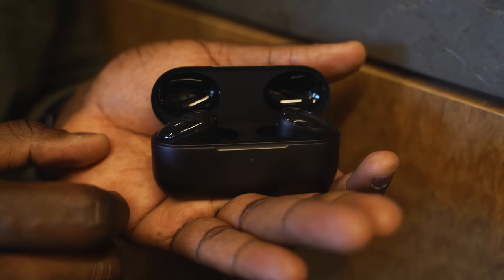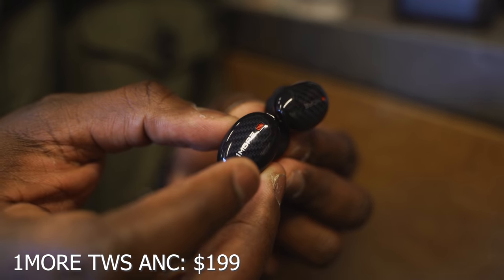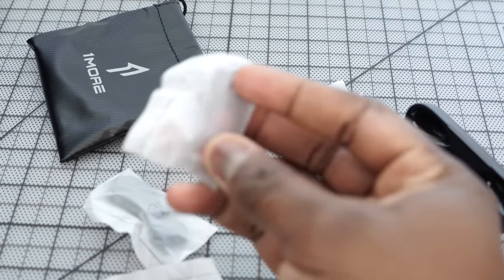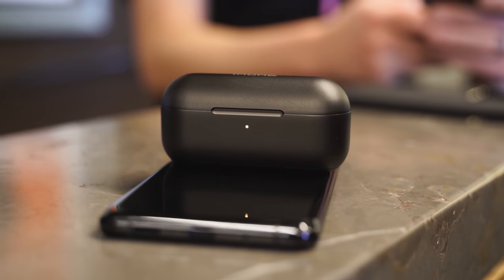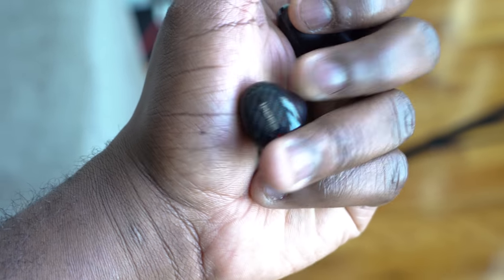Last but not least are the 1More True Wireless ANC. These have active noise cancellation, and 1More really excels in audio. They come with different ear tips and winglets to fit properly. The case supports both wireless charging and USB Type-C. Total battery is about 40 hours with the case, and roughly six hours of listening time per use. Audio quality is good — highs, mids, and lows all come out well, though the mids skew a bit low and the highs don't push out as much as I'd like.